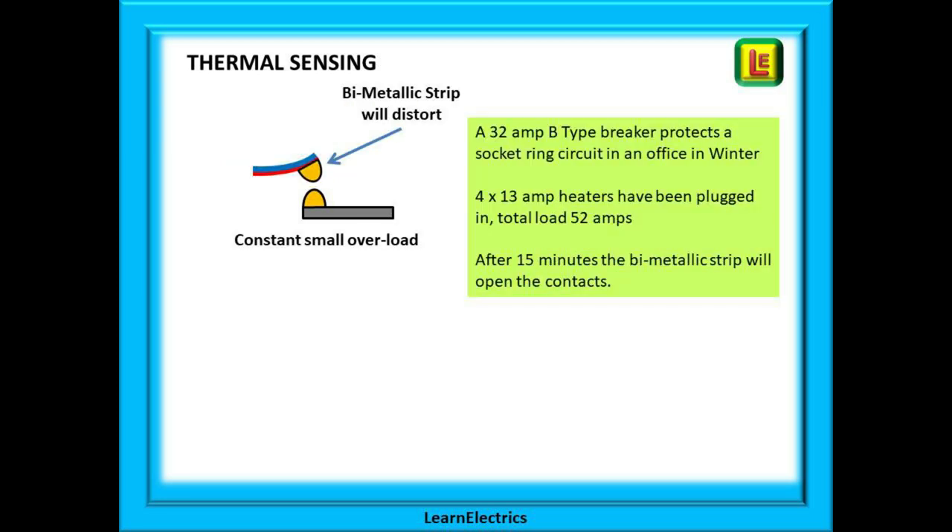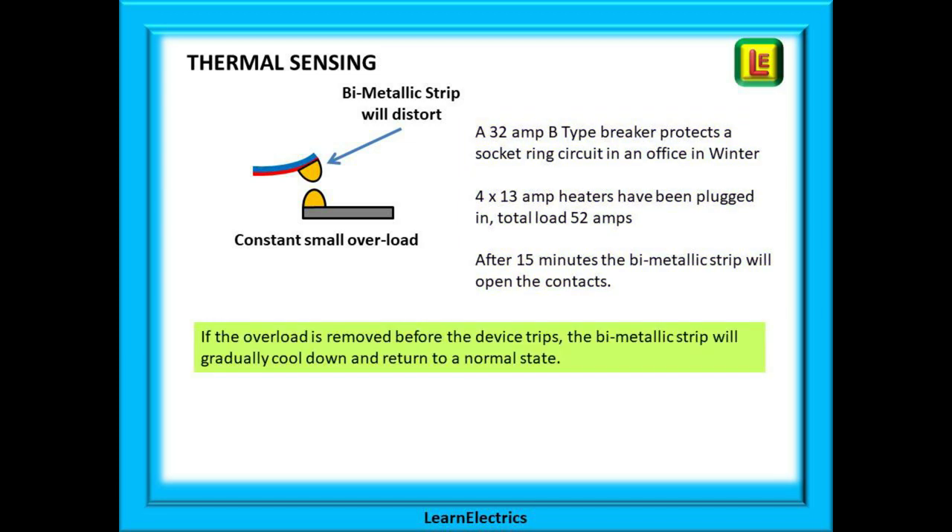Let's have a little example. A 32 amp type B breaker protects a socket ring circuit in an office in the middle of winter. It's cold in the office and we end up with four 13 amp heaters all plugged into the same circuit at the same time, giving a total load of 52 amps on the 32 amp breaker. This overload condition will cause the bimetallic strip to start heating up and bending. After about 15 minutes the bimetallic strip reaches a point where it will open the contacts and disconnect the supply. Note that if the overload is removed before the device trips, the bimetallic strip will gradually cool down and return to a normal state.